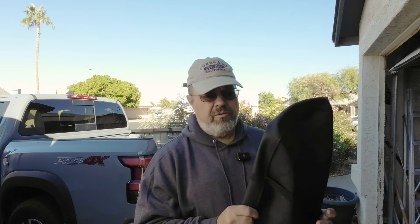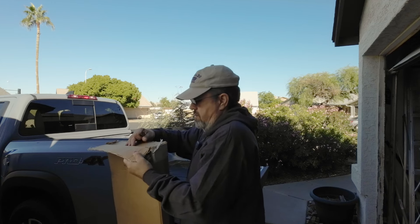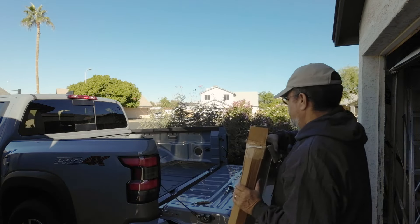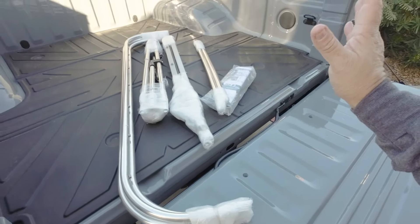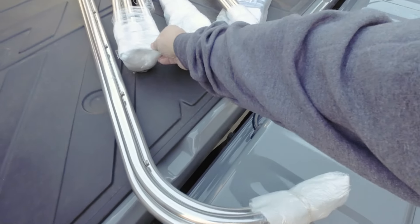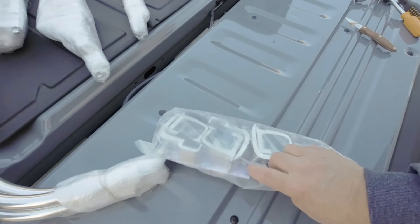Another thing I got for my soft topper was the cover that you can wrap it up with when you want to fold up your soft topper and put it away, or just fold it forward and keep it protected from the sun. You have to order this separately — it doesn't come with the soft topper — but I highly recommend it. They call this sail canvas and it feels very durable, very heavy, almost like a boat canvas.